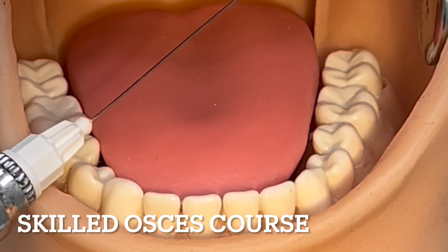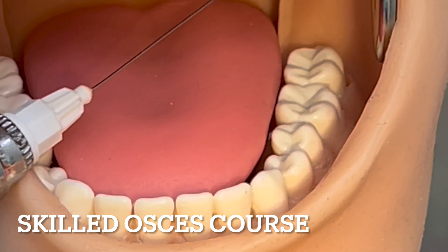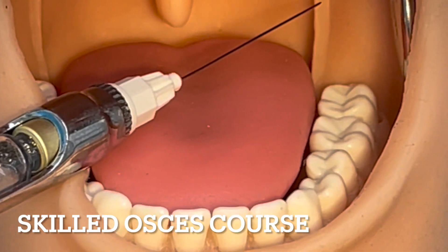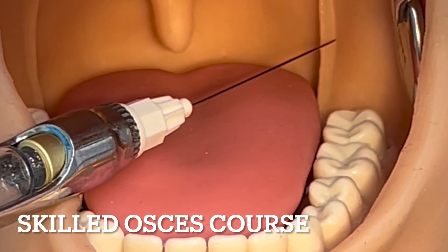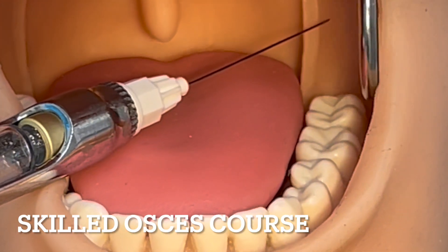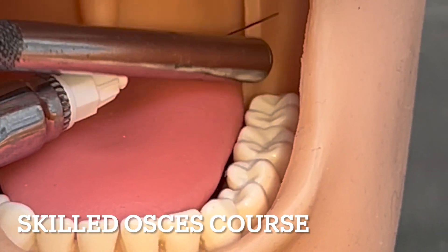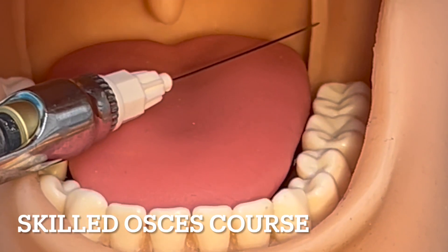You position the carpule as if it's coming from between the opposing premolars and roughly one centimeter above the occlusal plane. This space right here is roughly a centimeter or slightly higher. Keep an eye on it.